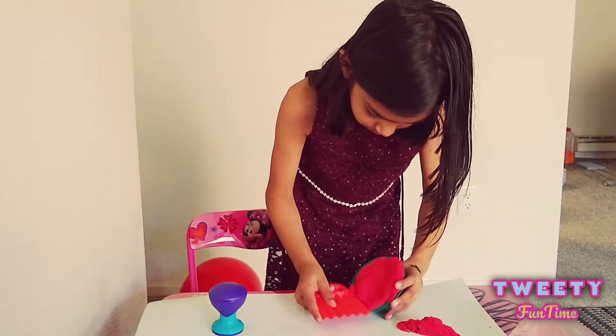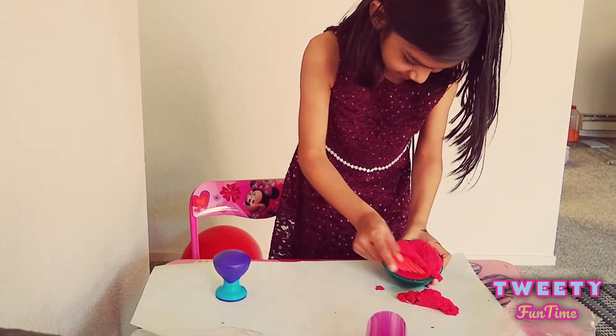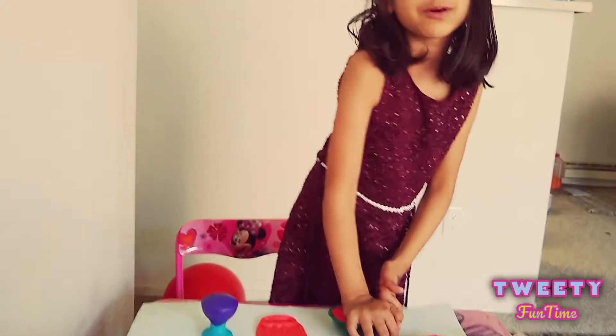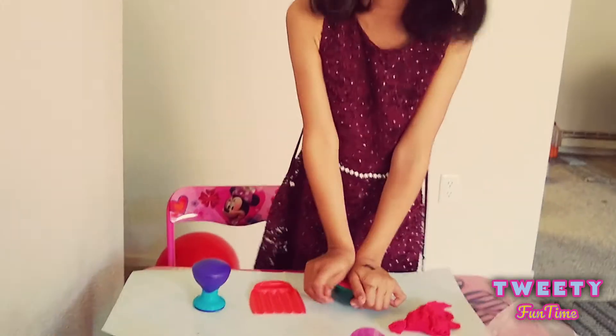Now I'll cut it off. It's hard to get this out. Okay, it's hard to cut this out. This is supposed to be sand but it acts like slime because it's hard to use.